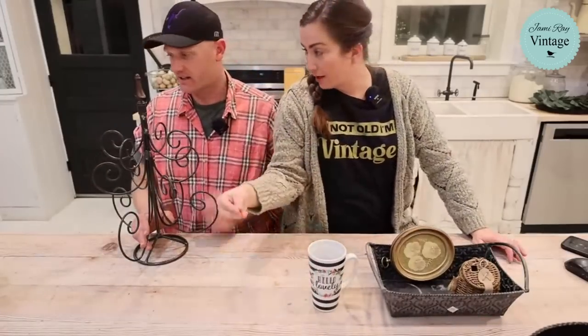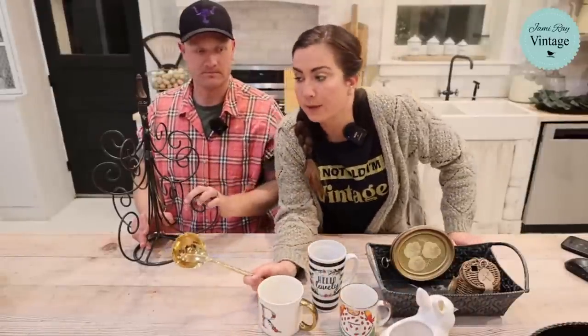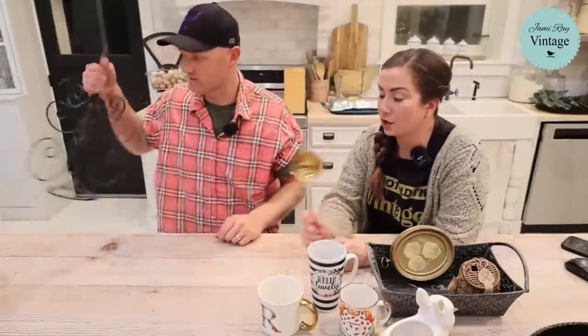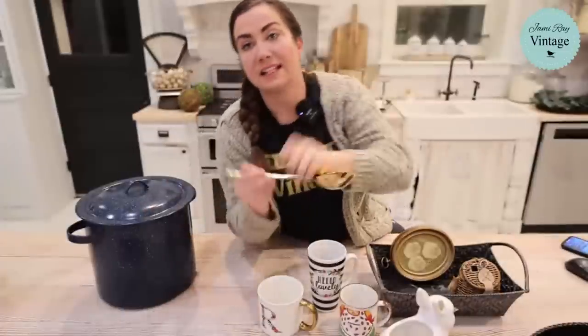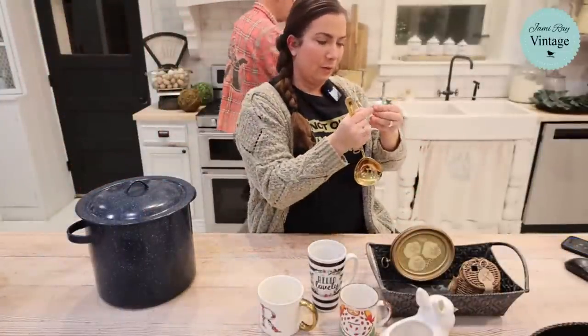We've got a ton of Pyrex listed — it's all variously priced depending on condition. I try to mark it about half of what the average Etsy/eBay price is, since I don't have to pay those fees. All of this was given to us by a customer and we gave them a discount in the shop. There's also a WM Rogers and Son gold electroplated serving spoon — two dollars, really nice heavy gauge.